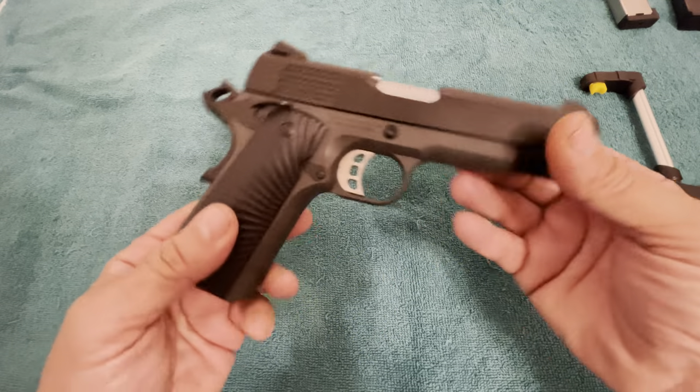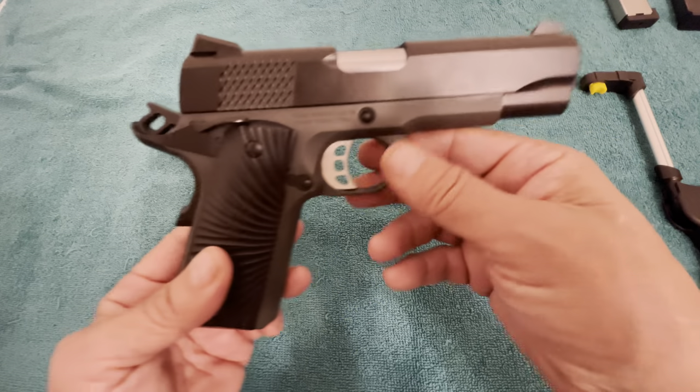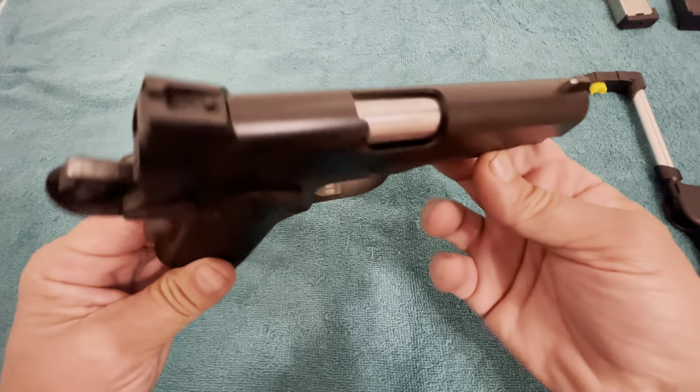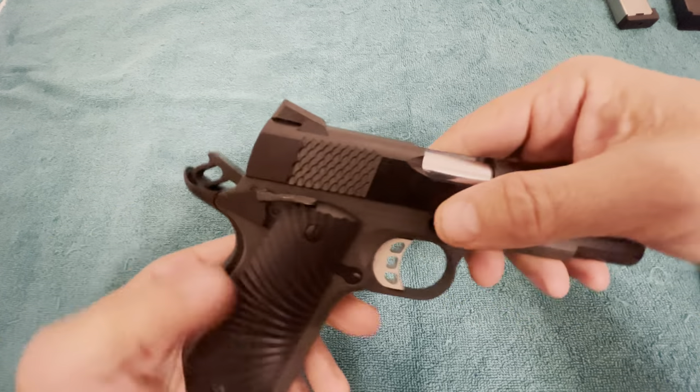Someone was talking about rattles. The trigger — I mean, it's just an all-around solid little pistol. That's been my experience. I've shot 500-plus rounds through this.